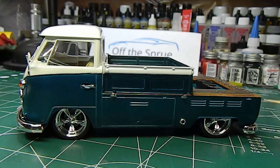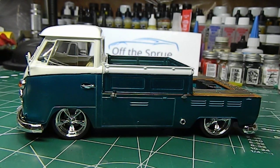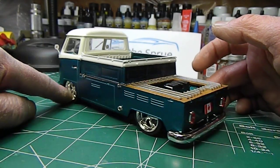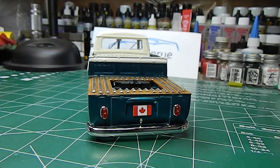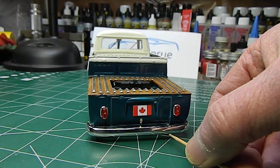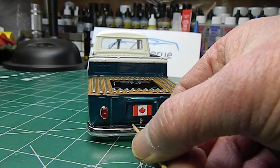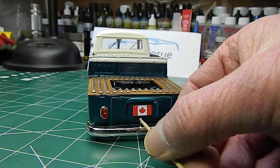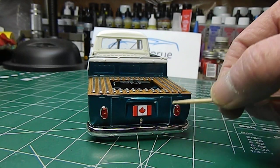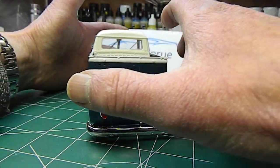I debated whether I was going to exit the exhaust out the side of the back — I kind of went with the side. It was really the only option unless I was willing to cut the bumper up, either make a notch in each bumper or make a couple of bumperettes and have it come straight out just either side of the license plate. But because of the pickup sitting so low, I decided we're going to go with the side exit on this baby.